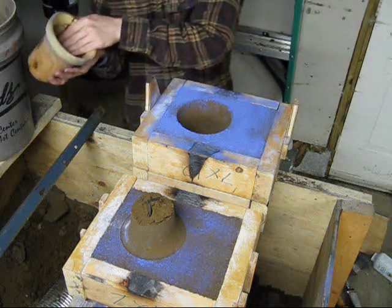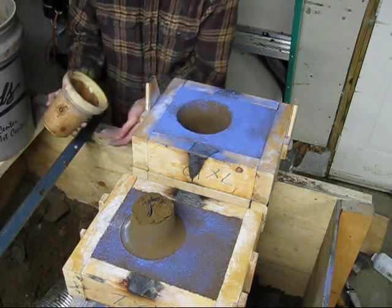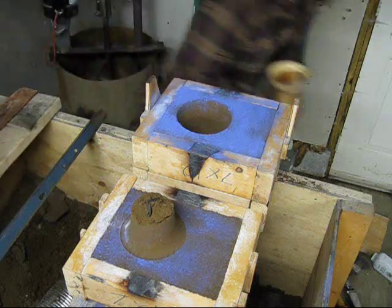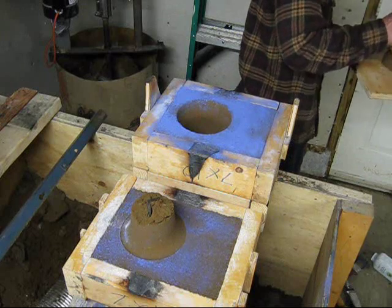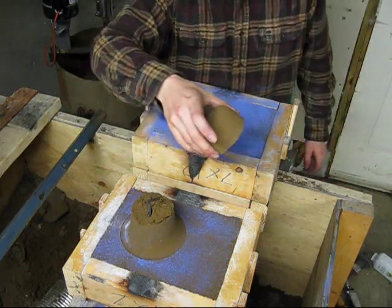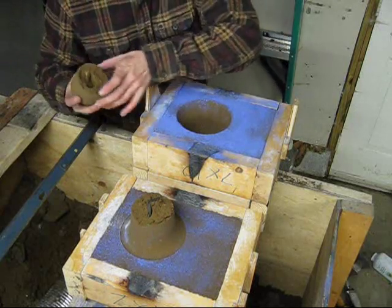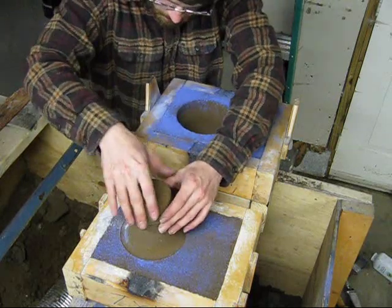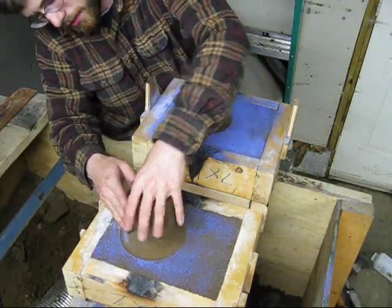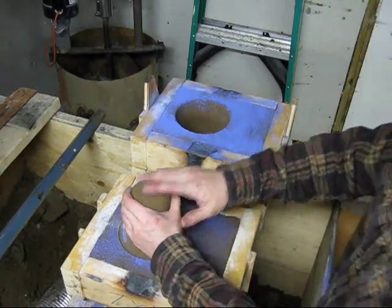This mold may be salvageable if I can get this out in one piece and attach it right here. I don't know if I can do that or not. Here we have the broken-off piece. It's fairly tightly rammed, so it seems pretty sturdy. Let me see if I can do a little bit of surgery here. That actually fits back together pretty nicely. There will be a seam there on the inside of the bell that I'll have to machine off, but this saves me having to redo the drag portion of the mold.